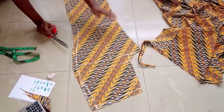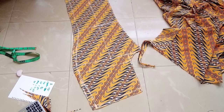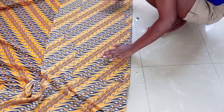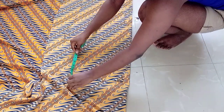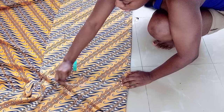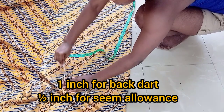I'll cut it off. So this is basically for the front piece. I'll go ahead and fold my fabric into two again, then I'll place the front piece on the fabric. At the cross side and at the waistline, I'll come up by 2.5 inches. If the buttocks of your client are not that big, you can add 2 inches or 1.5 inches. At the sides, I'll be adding 1.5 inches. At the cross line, also 1.5 inches.